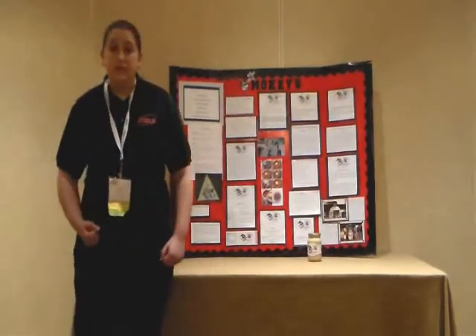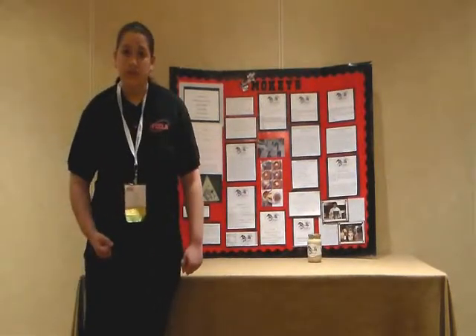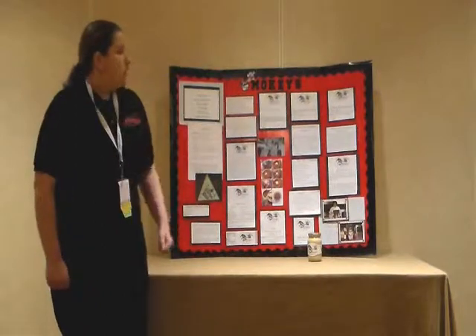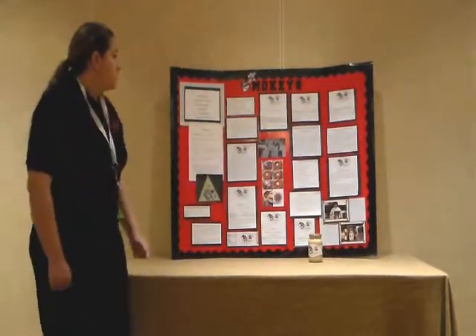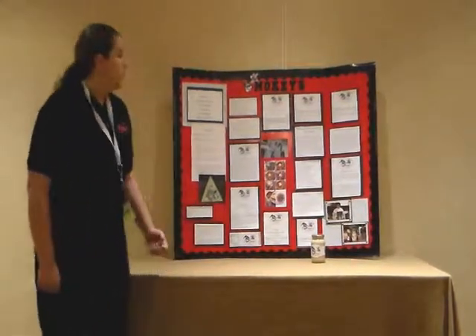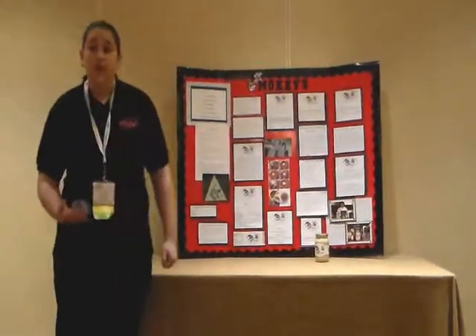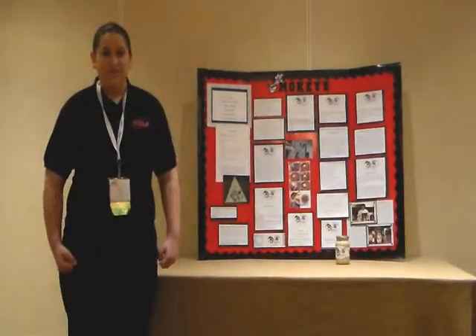Finally, I learned from idea to finished product that product development isn't easy — it's really hard to please everybody. I learned that a big change has to start with small, little changes. With Smokey's Cashew Salsa, I want to show people that we can eat healthy and it can be easy, and we can delight our palates with good, natural, wholesome food rather than processed fatty foods. I'd like to thank you for listening to my presentation. Thank you.